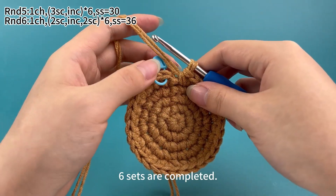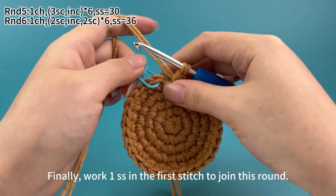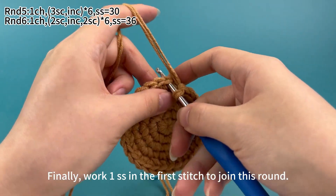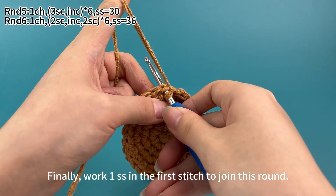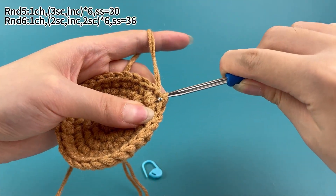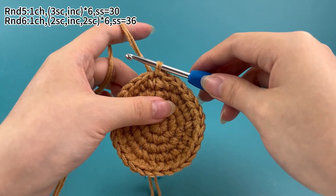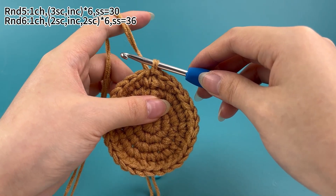Six sets are completed. Finally, work one slip stitch in the first stitch to join this round. Round 5 is done.